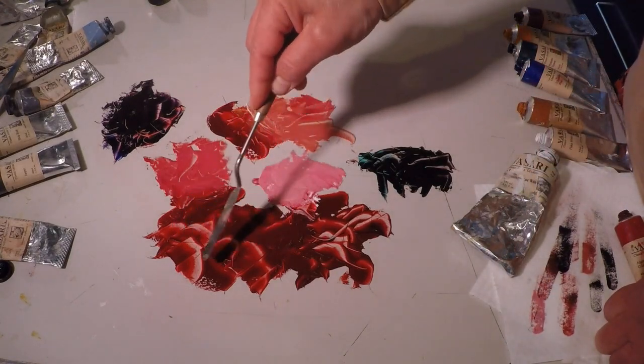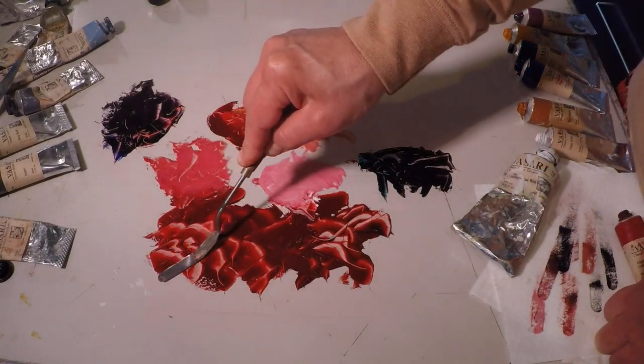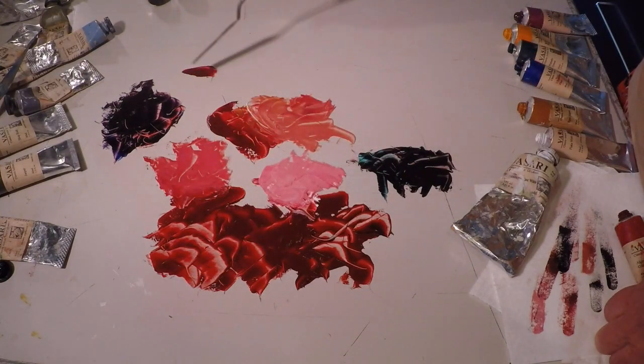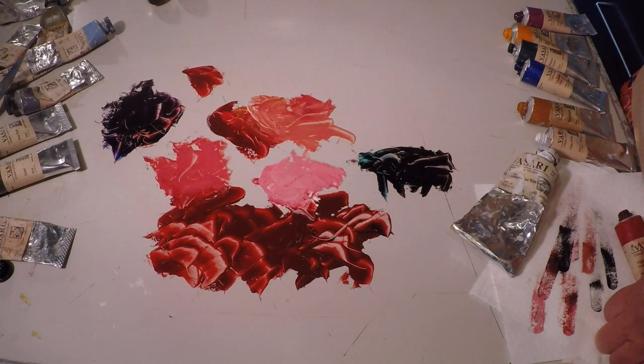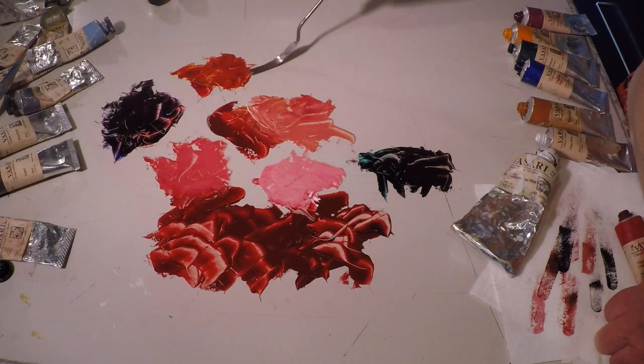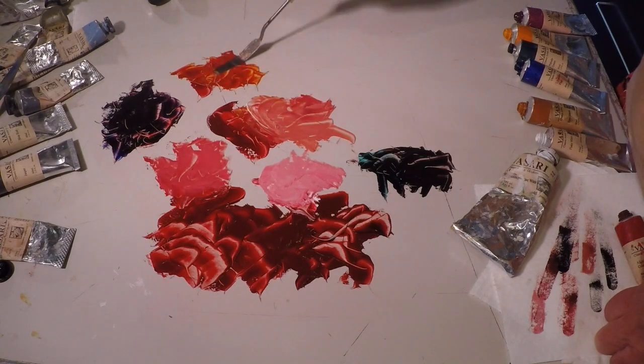Or you can go the other way with alizarin and make oranges from it. The only thing is when you put it into a yellow, it's going to give you kind of a burnt orange because of the deep value of the alizarin. On the other hand, you could take advantage of that and mix it into Indian yellow, which is already earthy but quite vibrant, and the transparency of the alizarin allows a lot of that vibrancy to really shine through.